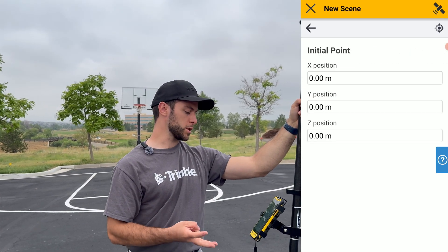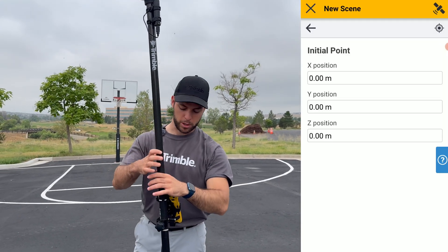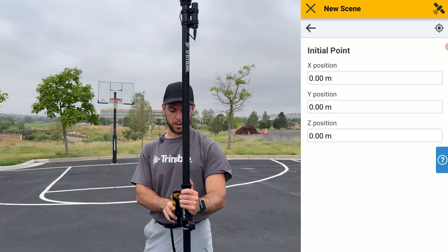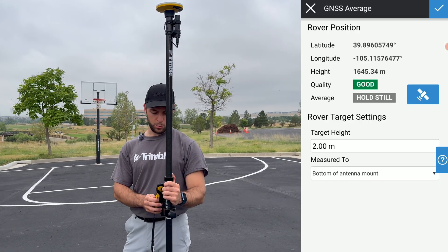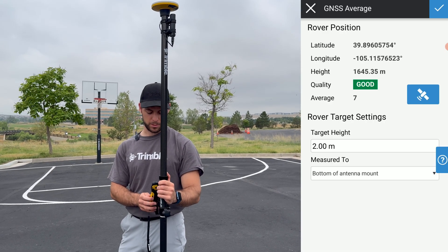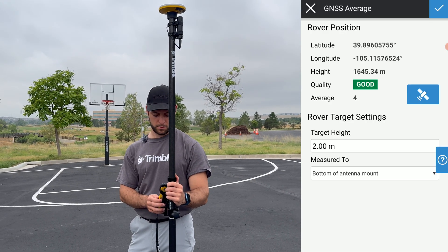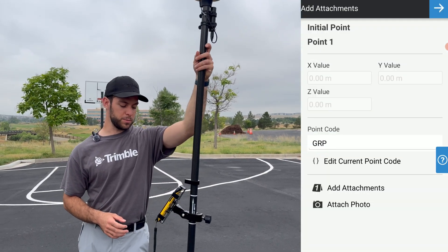Now that we're ready, we'll set up our three points. Our initial point will be set up at the center of this basketball court, and we'll take our measurement. As you're taking your measurement, ensure that your two-piece carbon fiber GNSS pole is plumb with the level bubble and hold it steady for 10 seconds. Just like that, you have your first measurement completed.